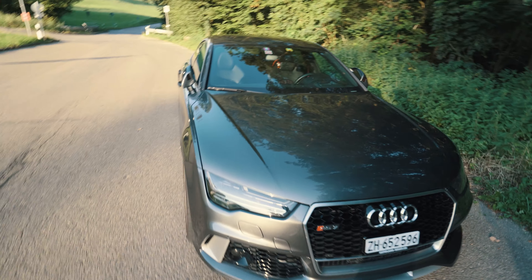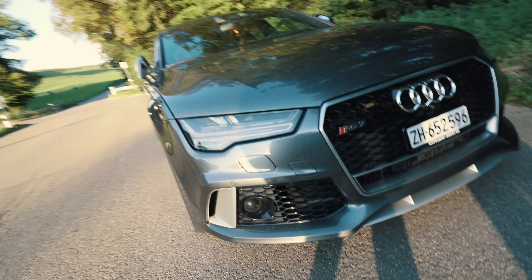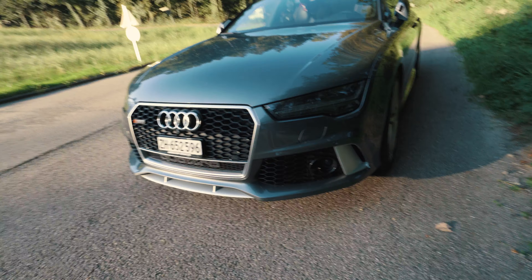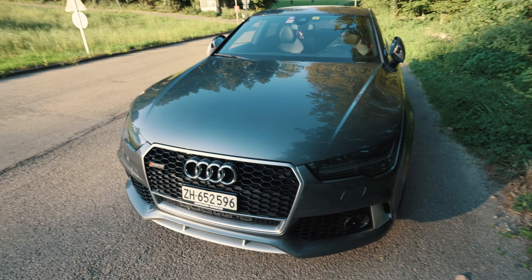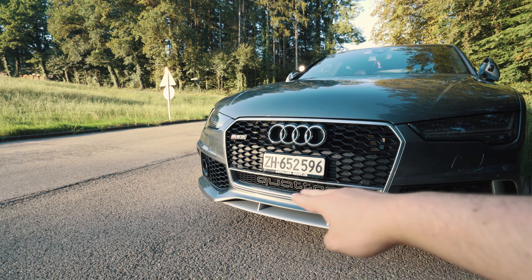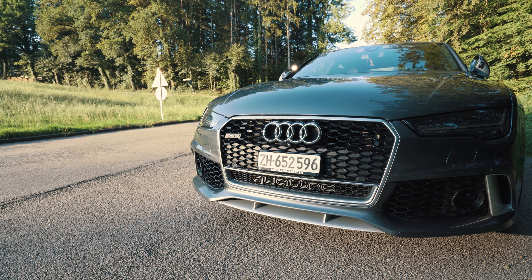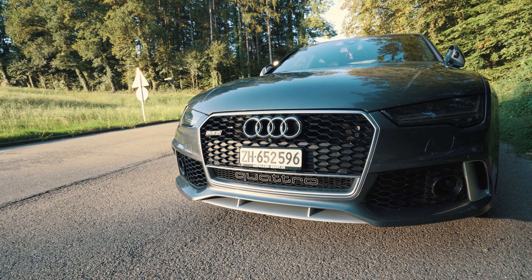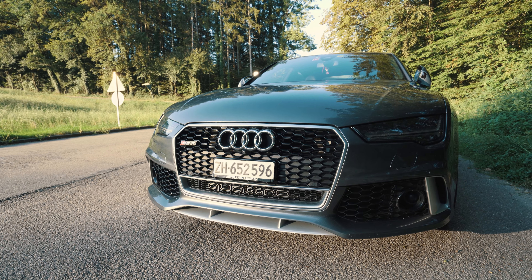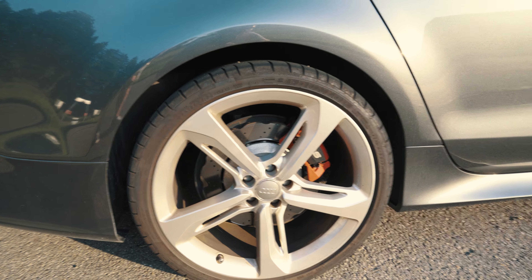Let's take a look at the exterior of the RS7 and compare it a bit to the new one. All the RS7 and RS6 models from the C7 series started building in summer 2014, then had the facelift — and it's a very good looking car. I like the fact that it still has the Quattro badge, which has been removed on all the newer models. Compared to the new model, I still think the old model has its own oomph.